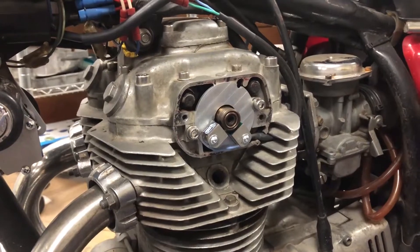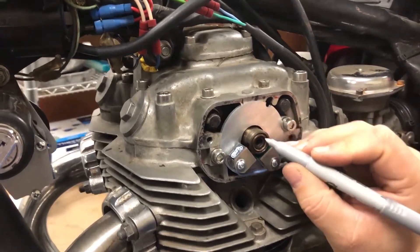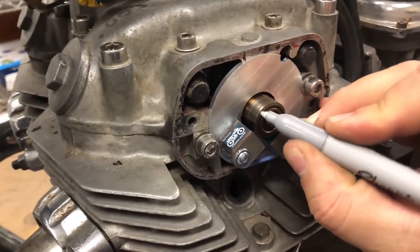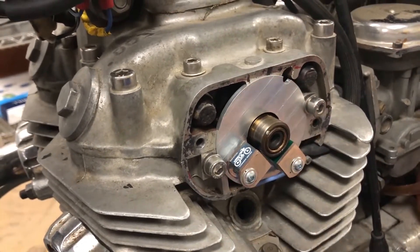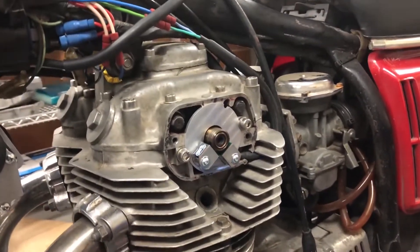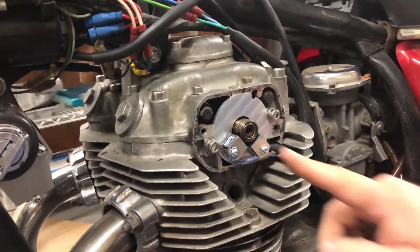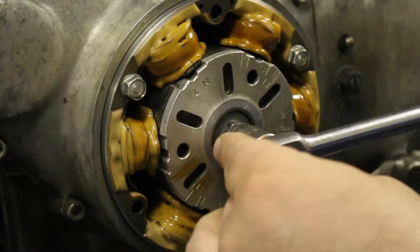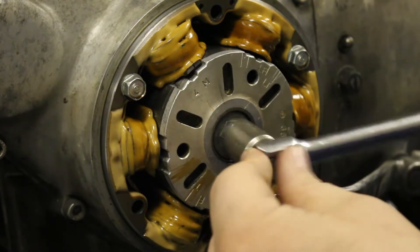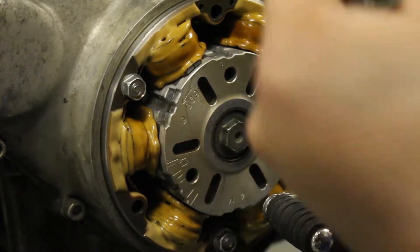Before I set the distance, I'm going to mark the index mark. Remember we talked about the high spot in the cam being a punch or a line — it's kind of tough to see here, so I'm going to use a silver marker and just put a dot right there so you guys can see that a little bit better on camera. Next thing I'm going to do is rotate the engine to line that center mark up with the center of this sensor here — 14 mil on the crankshaft, just like you're setting the ignition timing on points.